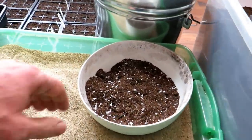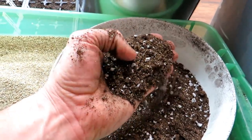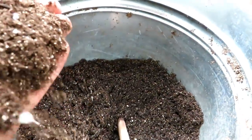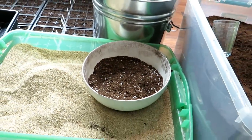Here I have my seed starting mix minus the perlite, and then you add in the perlite to create the potting mix. It looks very similar to the store-bought stuff, and because you're buying in bulk you're saving a ton of money.